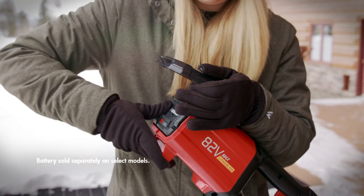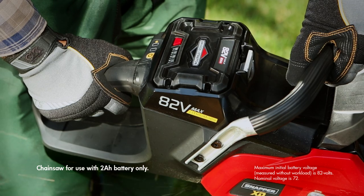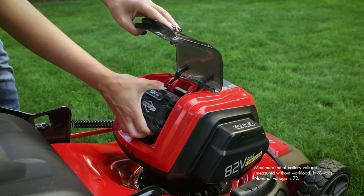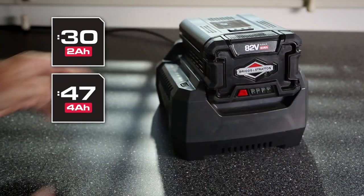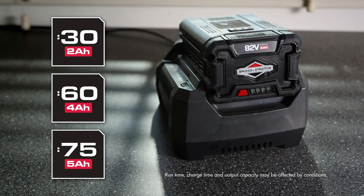All are powered by interchangeable 82V Max Briggs & Stratton 2, 4, or 5Ah lithium-ion batteries, allowing you to power all Snapper XD tools with just one quickly rechargeable battery.